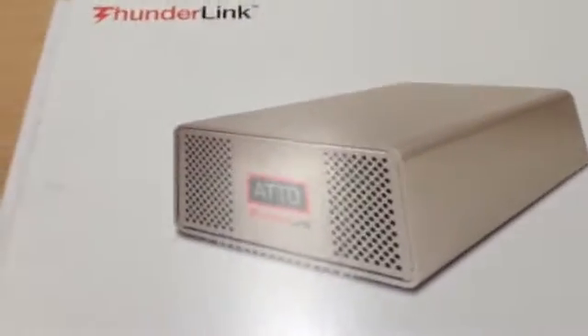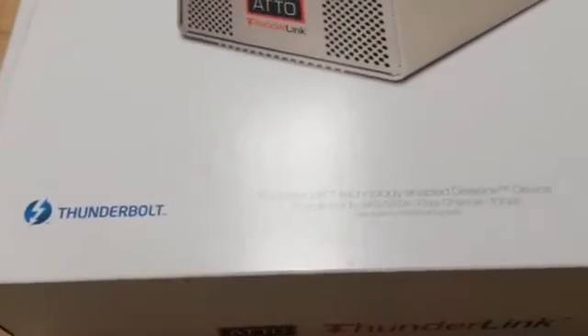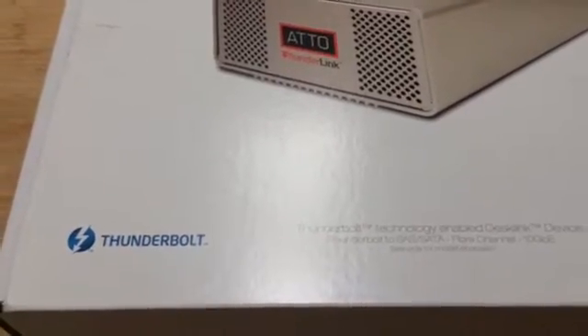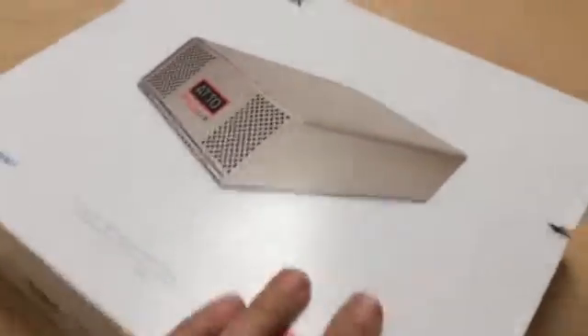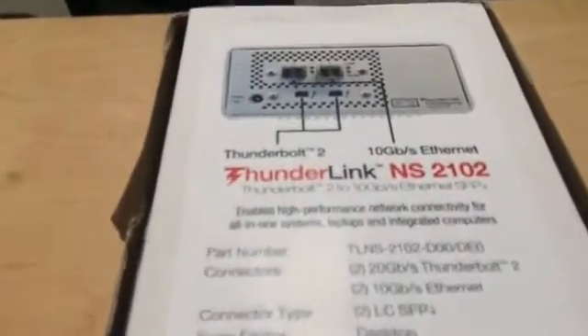Here's a quick unboxing of Otto's Thunderlink product. This product is critical for environments that are using Thunderbolt devices from Apple, specifically MacBook Pros and Mac Pros, which don't have any slots, so you have to use a Thunderbolt adapter.